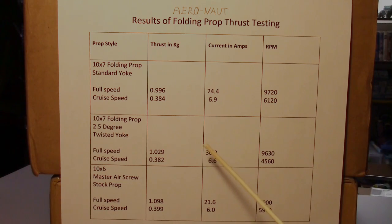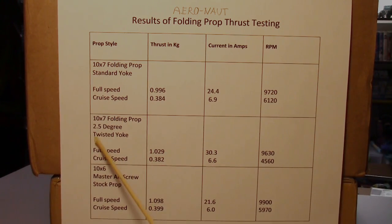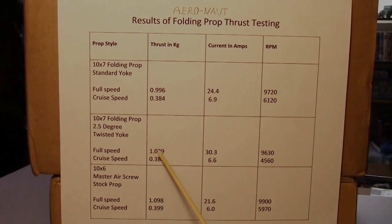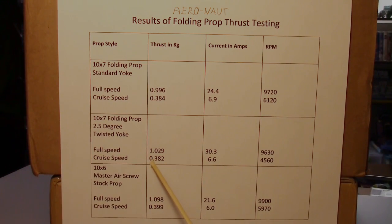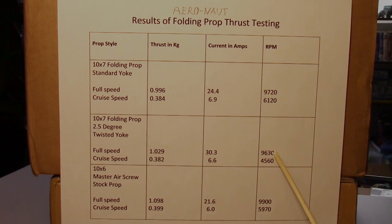The RPM readings are general — I don't know how accurate that RPM meter is, it's a HobbyKing tachometer. For the 10 by 7 folding prop with the 2.5 degree twisted yoke: full speed was 1.029 kilograms of thrust, 30.3 amps, at 9630 RPM. Cruise speed: 382 grams, 6.6 amps, at 4560 RPM.